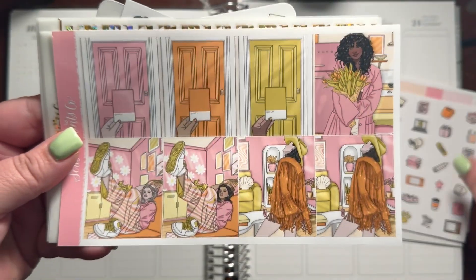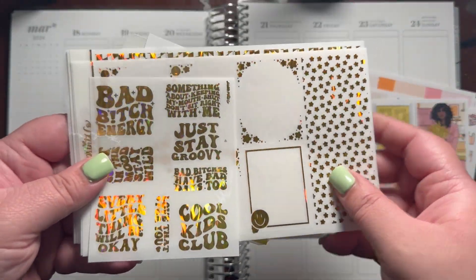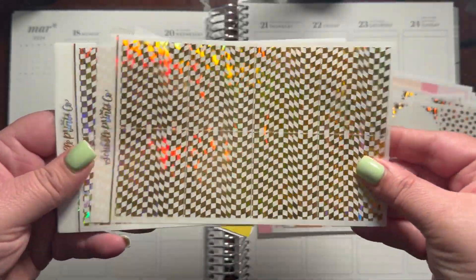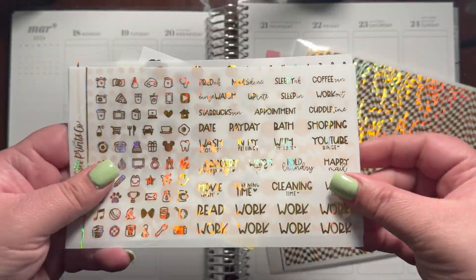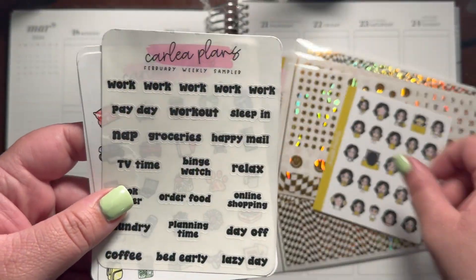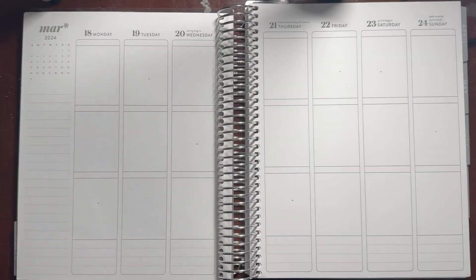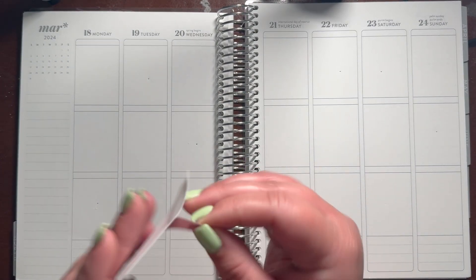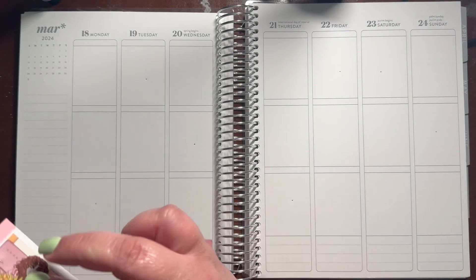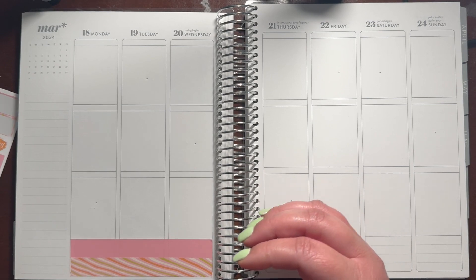I decided to use this kit because my mom's birthday is the 26th of March, but because it's the same week as Easter, I've decided to get two Easter kits. Really what I should have done is done one planner birthday, one planner Easter, and then swapped. So this one should have been whatever Easter kit I'm going to use for this planner for next week, the following week — the 25th through 31st.